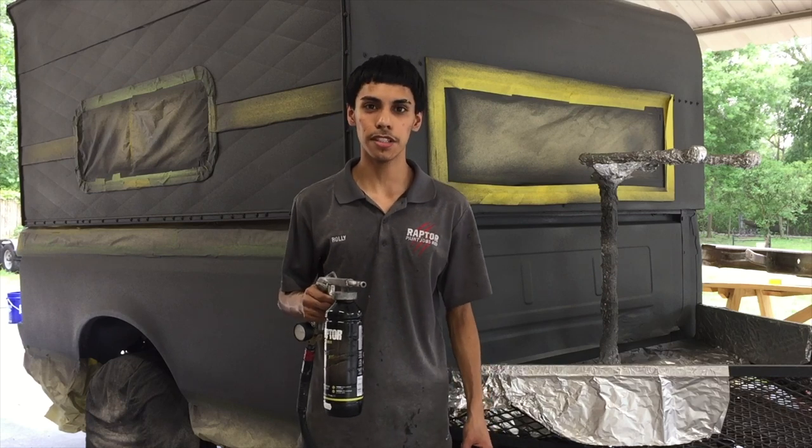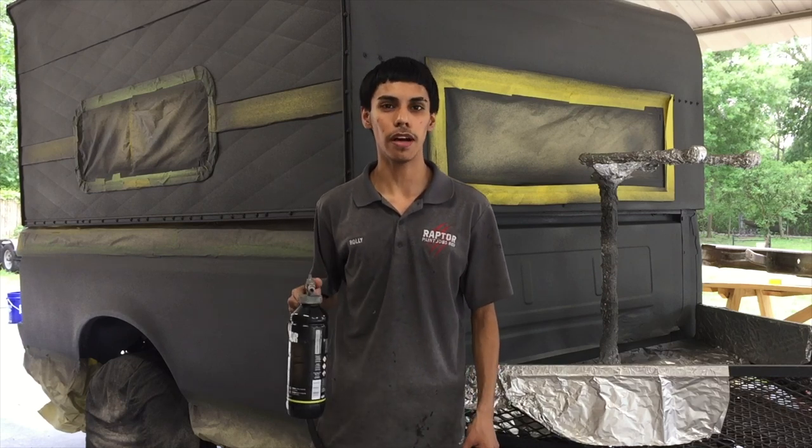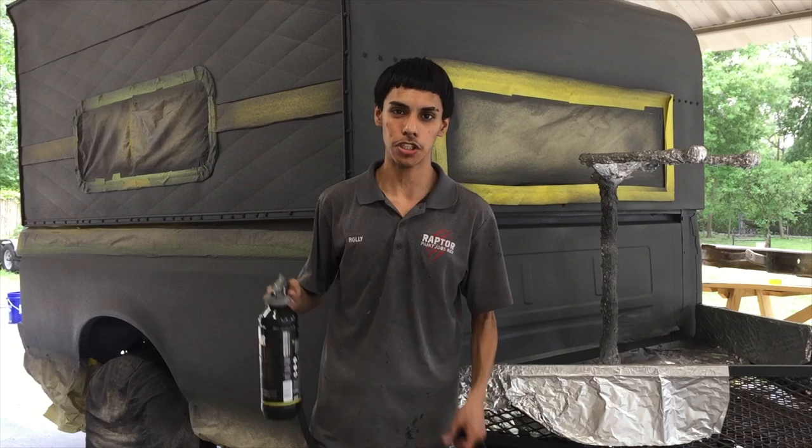We're pretty much done spraying the whole camper all the way around. All I'm going to do now is just give it some texture.